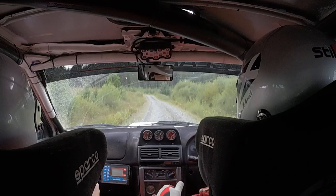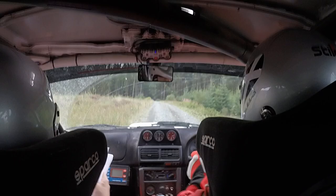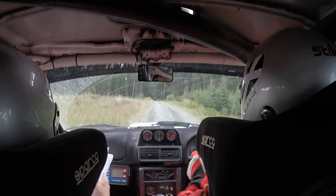Long, left 1 over crest, 40, left 5 in, 70, left 1 flat, C120 over small crest, plus dip.